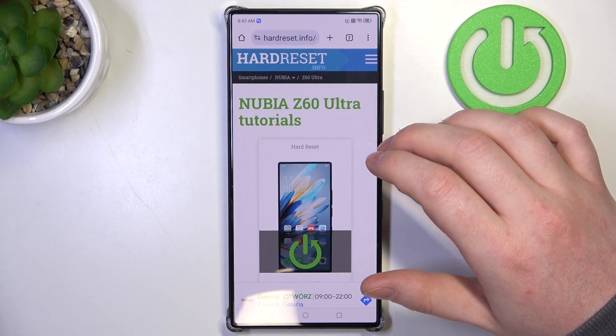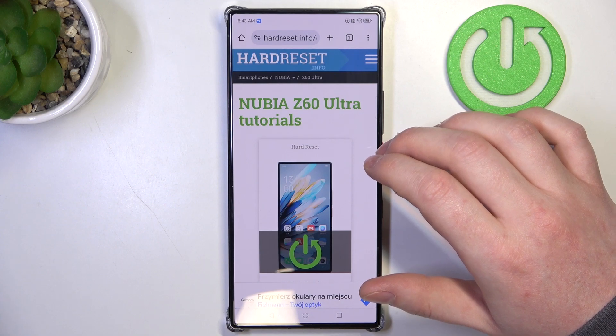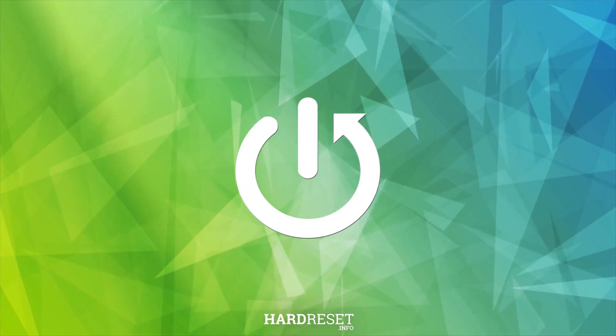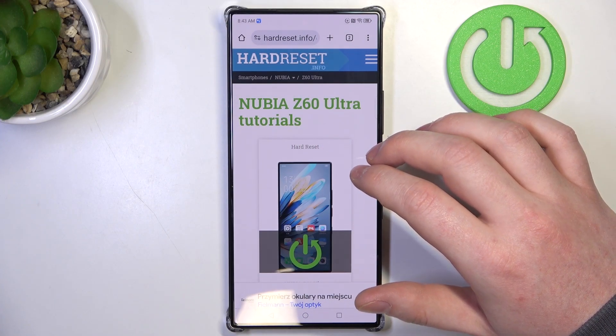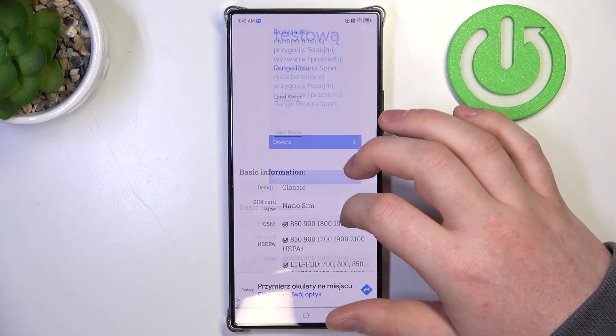Hello, in this video we're gonna check if there's a Gorilla Glass screen protection on Nubia Z60 Ultra. To do this, first we'll need to visit our website, find this device and then scroll down.